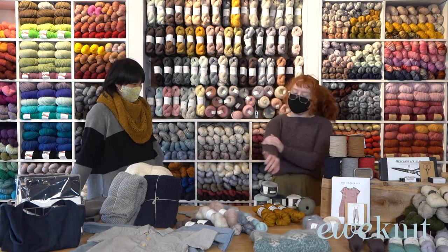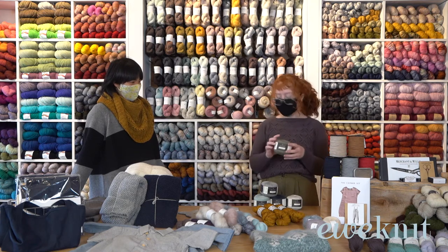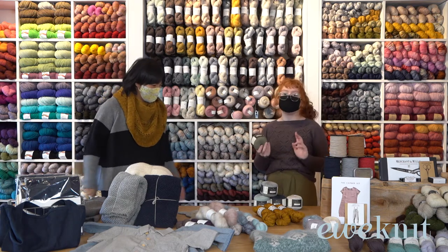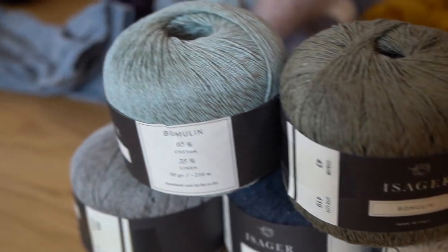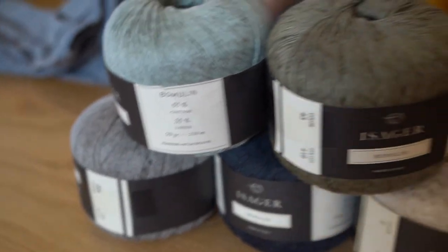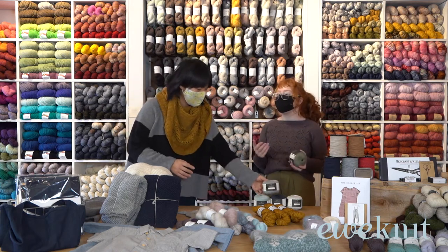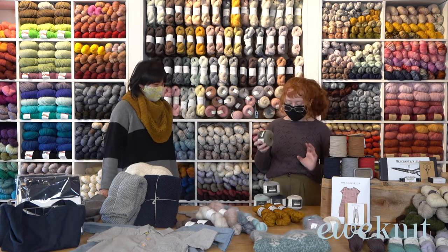This is one that I absolutely love. Since that fell over we'll move up to this one — this is our latest yarn that we just got in, I just opened the box yesterday. It's called the Bombulin from Isager; it's their cotton-linen blend, so it's perfect for any kind of summer or spring project. If you're making something flowy it's got a great drape to it — I think it'd be really great for a nice A-line tank top.